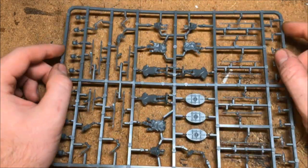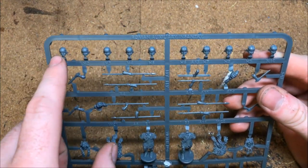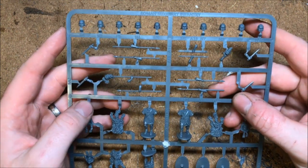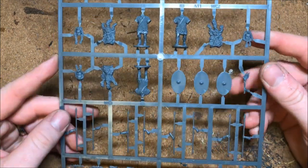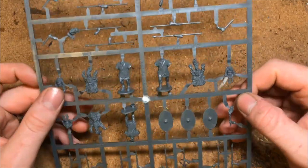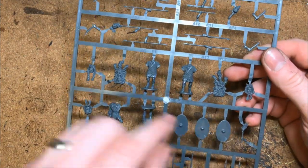That leaves 21 infantry after the three on the command sprue, so that's seven sprues of three men. Each sprue has nice head options — standard auxiliary infantry heads and crossbar helmet heads, which I believe are a later edition. You've got standard bodies plus options for pelts, three shields, spear arms, and a javelin or throwing spear option. There are also some cool options like heads on spears and heads in arms.